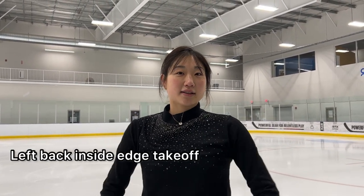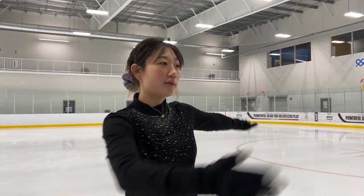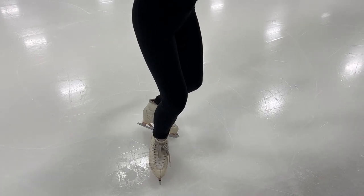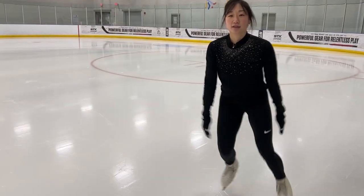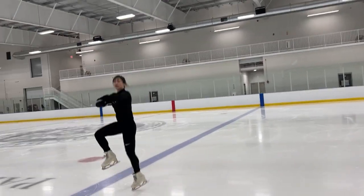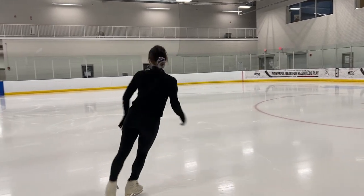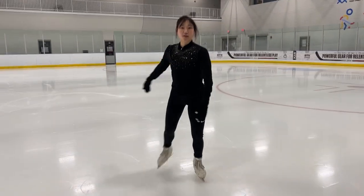When I started learning the Salchow, I took off one foot — my left back inside edge — so you would take your basic three-turn. Nowadays, what's popular is the trend to put both feet down, so it's almost like you're taking off of two feet. Taking off of two feet is a lot easier. So now you will see a back outside three-turn. As a coach, I still teach the three-turn first because I find the back outside three-turn is a little more challenging for younger skaters.